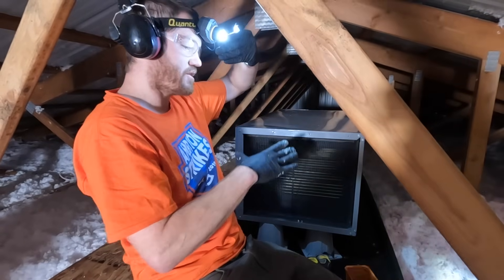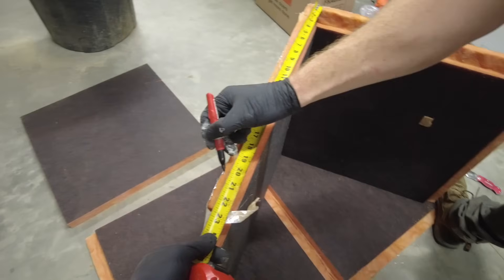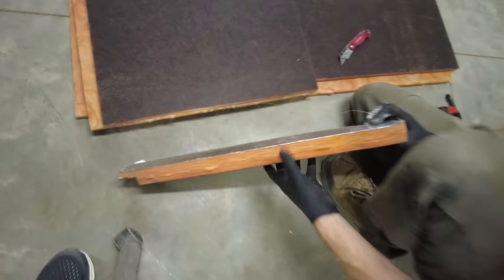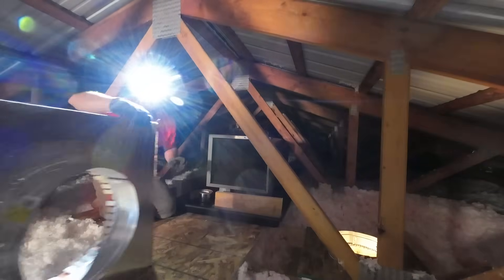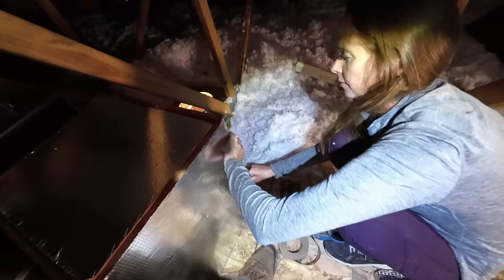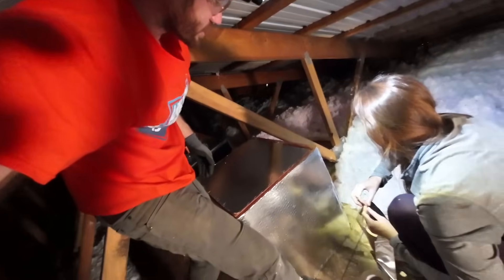Now we need to build a plenum that attaches to the back of the unit so that we can run a piece of duct from here to there. This is a plenum kit made out of duct-a-board, which in my research seemed like it was going to be a little more DIY-friendly than trying to make one out of sheet metal. Courtney, you're practicing your best origami now — it's like arts and crafts. Building the box. One side of the box is taped. Not only do I think that duct-a-board has been easier to work with, it's also the only way — because there's no way we would have built a sheet metal box downstairs and then gotten it up through our small openings. Overall, pretty happy with the decision to go with duct-a-board to make our plenums.